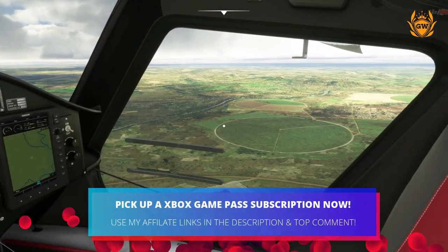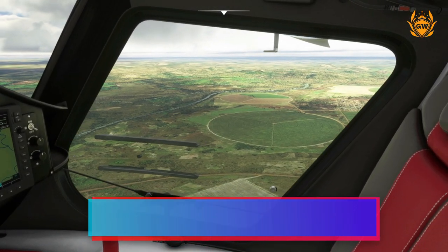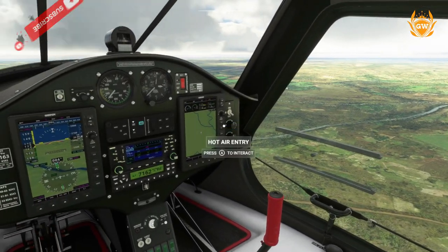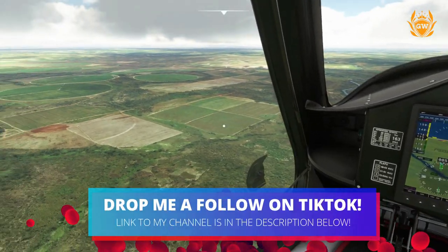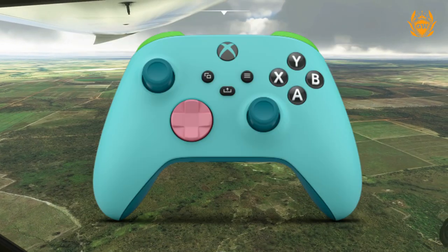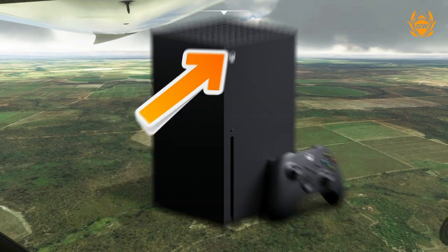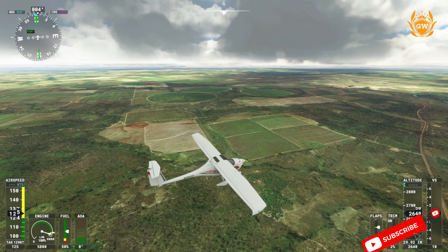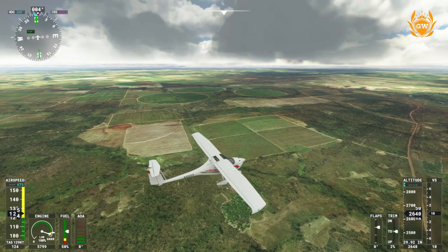Night Mode is a setting that adjusts light sources to keep rooms dark at night and help gamers who are maybe sensitive to light. You can dim and customise the light from connected displays, the power button on your controller, and the power light on your console. In addition to dimming, Xbox Night Mode also adds customisable blue light filters for your display.